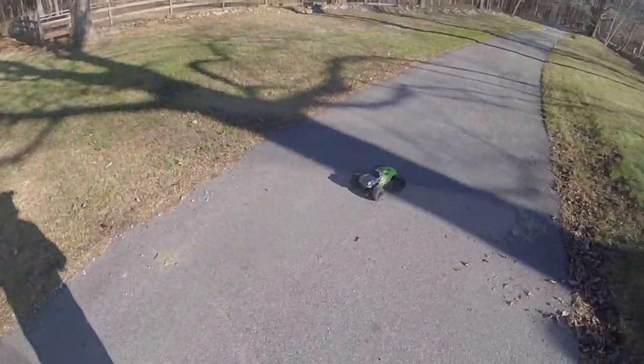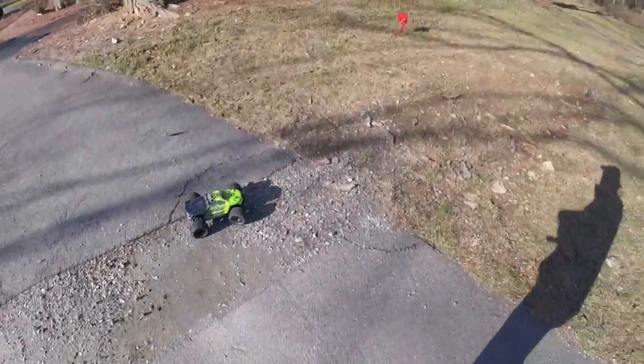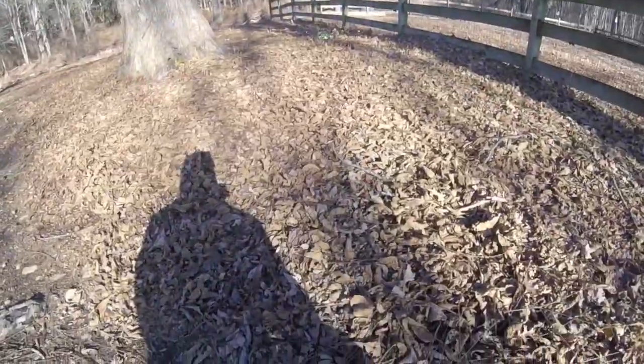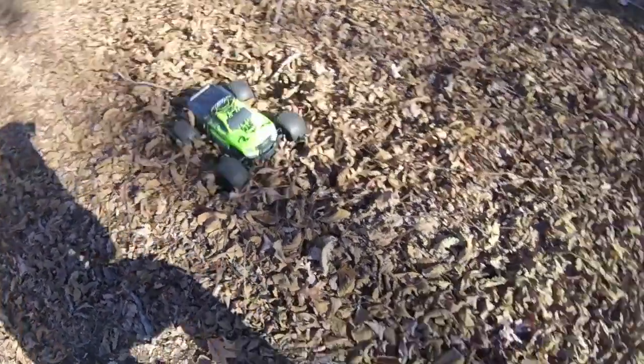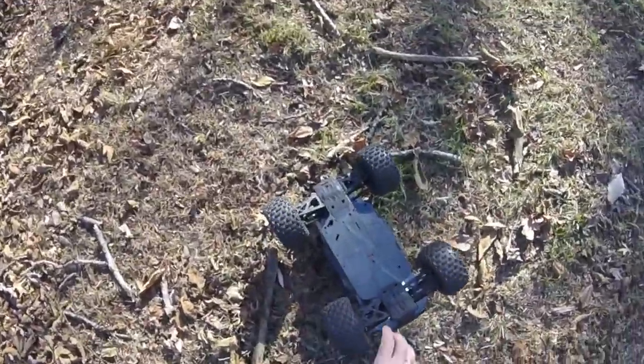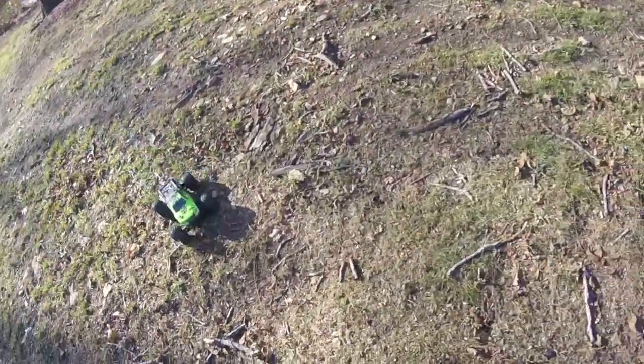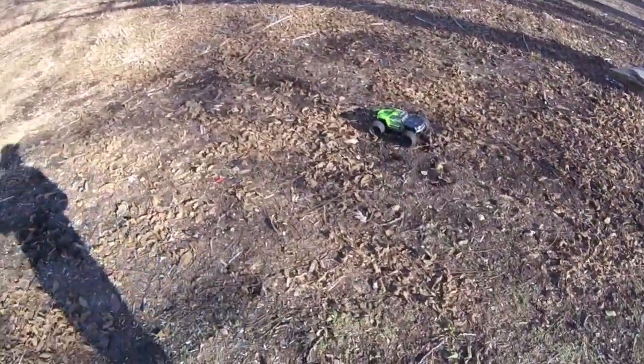I'm liking this a lot — we are definitely liking this. The leaves are a fair test of the four-wheel drive, and it's made it through that without any problem whatsoever. It's always down to sticks that get in the way! Let's find a bit more loose stuff to test it out — let's see if we can get a bit of loose dirt and see how we get on.